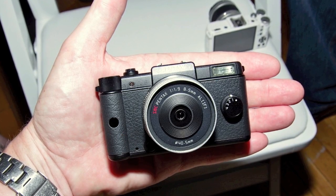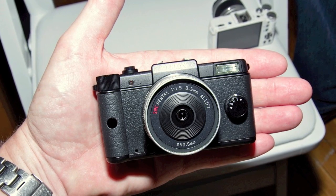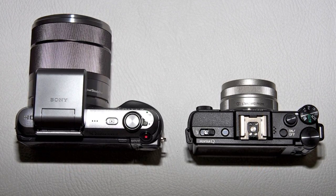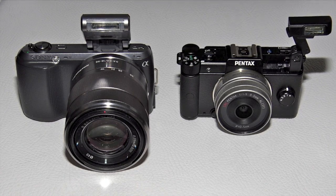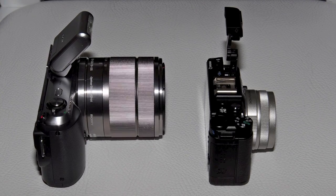This camera is small enough to fit in the palm of my hand, and even with the optional zoom lens attached, it will fit in a jacket pocket. Compared to the new Sony NEX C3, the Q body is similar in thickness but shorter from side to side. It's not really fair to compare the size of the kit lenses to each other, since the Sony lens shown has an 18-55mm zoom range and the Pentax is a prime 47mm.